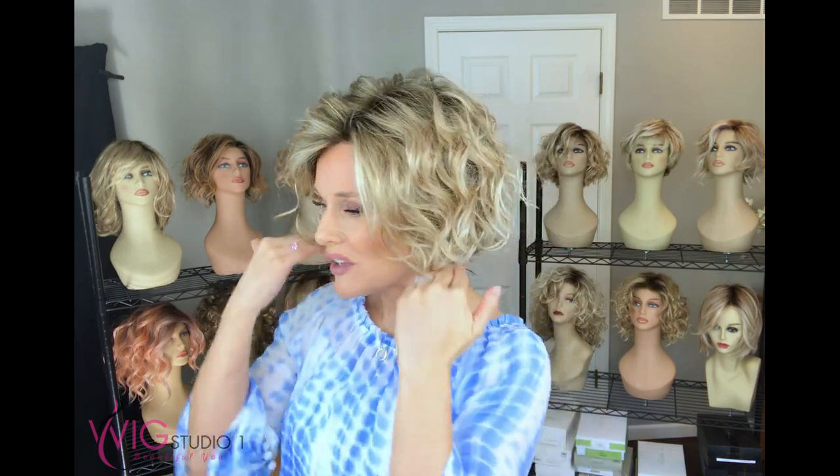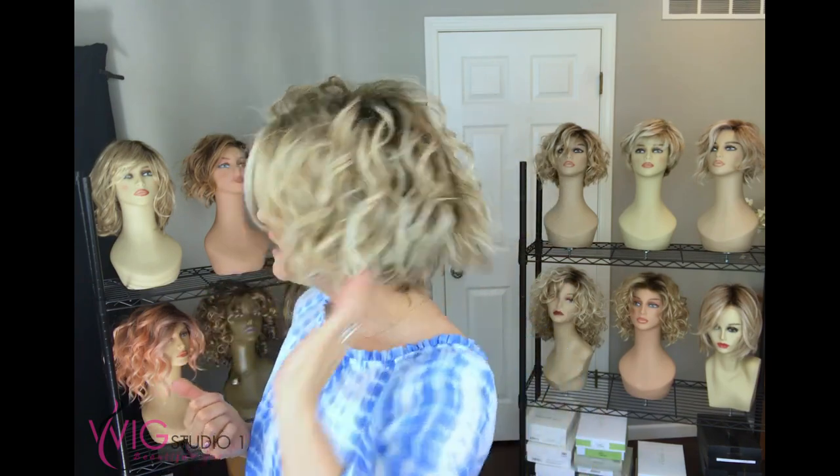It weighs just over two and a half ounces and it's a really beautiful length that just rises above the collar. It gives you year-round comfort, but especially in the warm summer months it keeps the hair off the neck, which makes it really nice and cool.